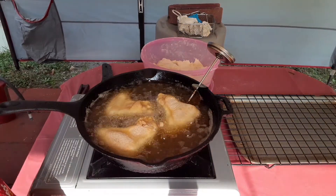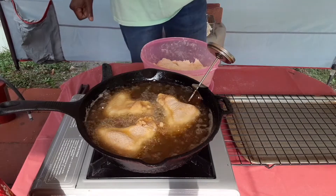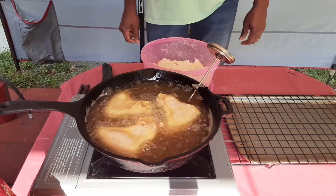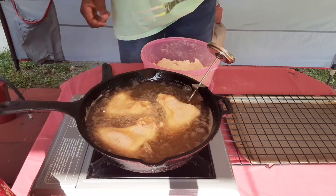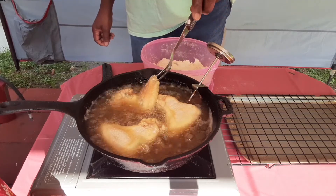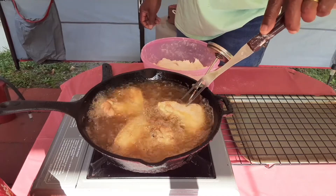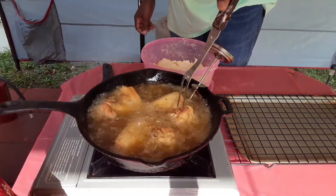This generally takes about 10, maybe 12 minutes, give or take. Go ahead and hit that subscribe button so the next time I upload something you'll be the first to know. The chicken has been on for about close to four or five minutes now. I'm going to take a look at one piece before I roll it over — see how brown it is on that side. I'm going to flip them over and let them cook for about five or six minutes on the other side. It doesn't make any difference which side you put in the frying pan first.